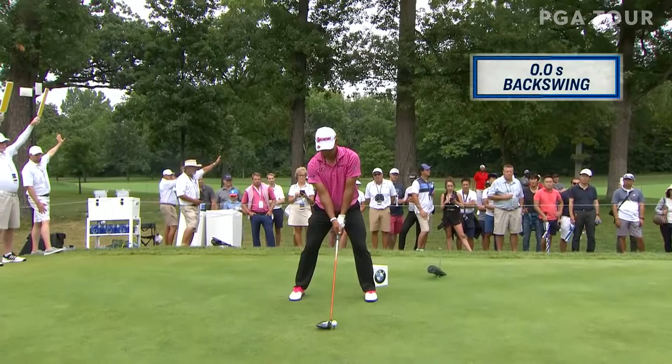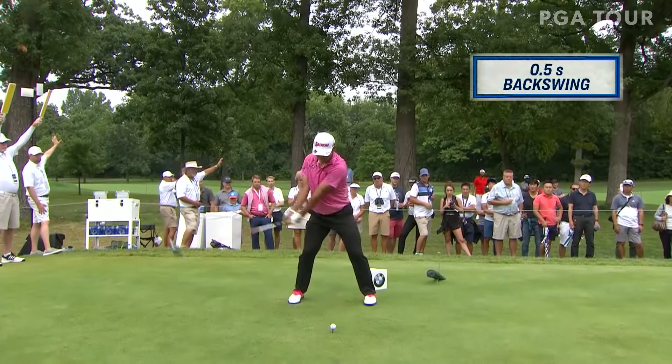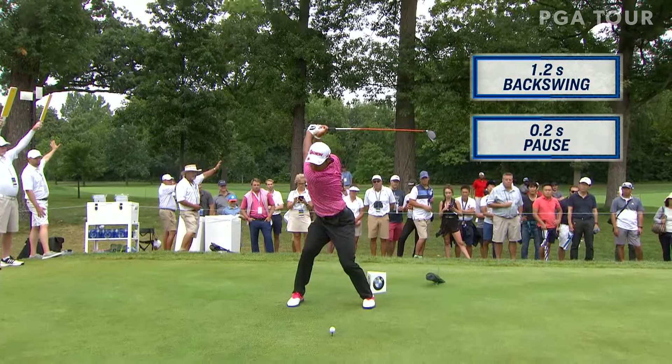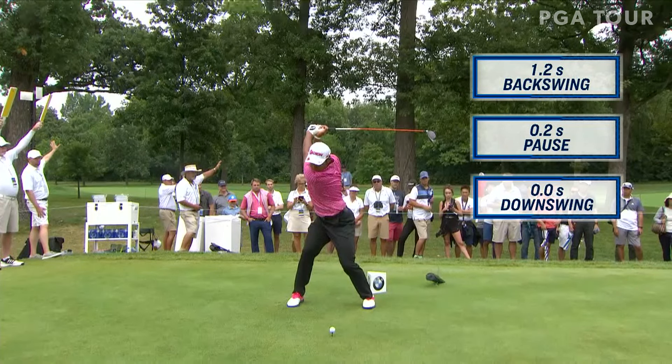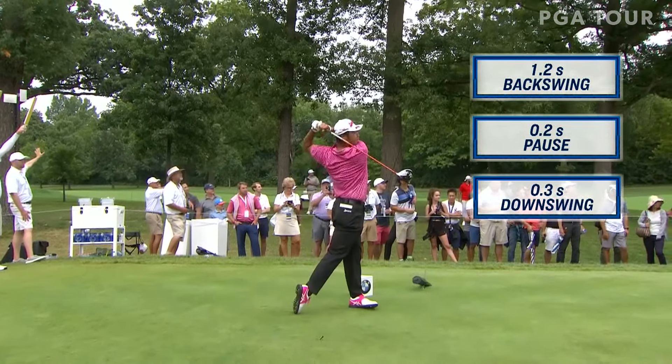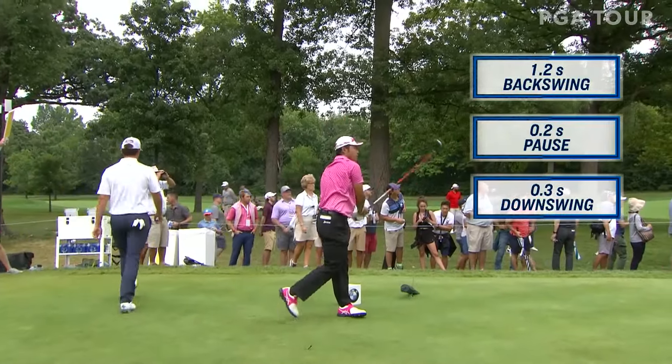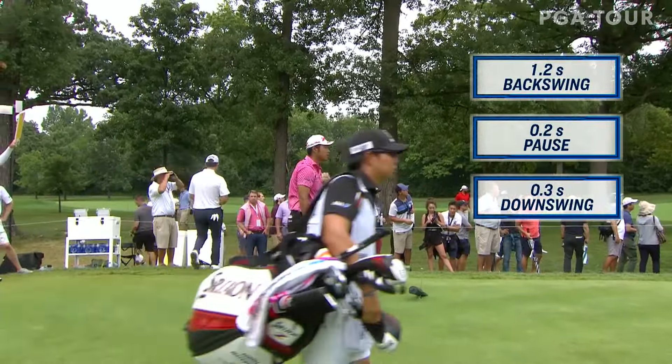We'll see that the backswing takes approximately 1.2 seconds. The pause is only 2 tenths of a second — it seems like a lot longer than that. And how about the downswing? He's there in 3 tenths of a second, back to the ball. So still a very deliberate swing.